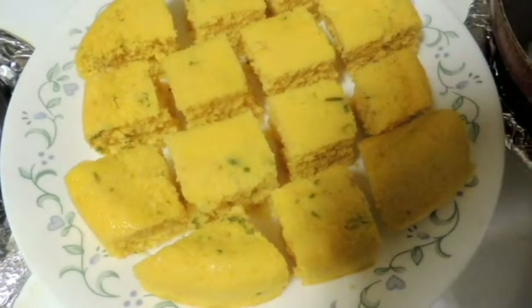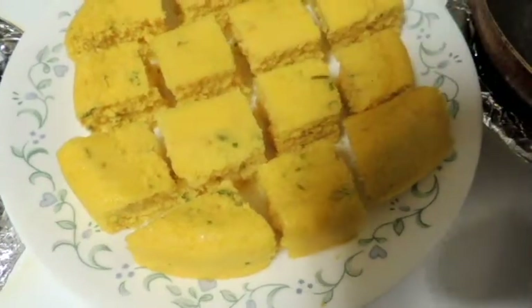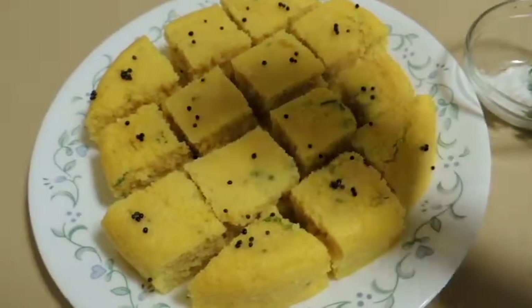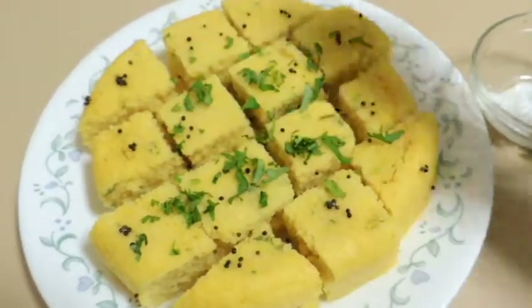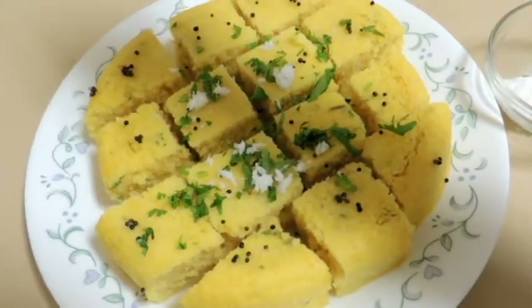Soak the dhokla pieces well — all the liquid is absorbed by the dhokla. Now garnish with some chopped cilantro leaves and freshly grated coconut.